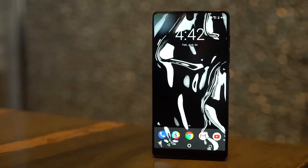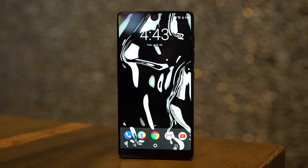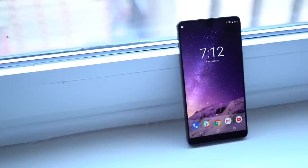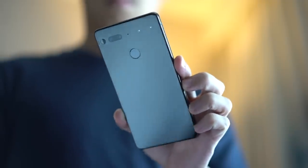More than any other phone in the market today, the Essential Phone does the bezel-less display best. There's something about how it looks, feels, and even ways that make it appealing. It's all display from corner to shining corner, and on its back, glossy ceramic.